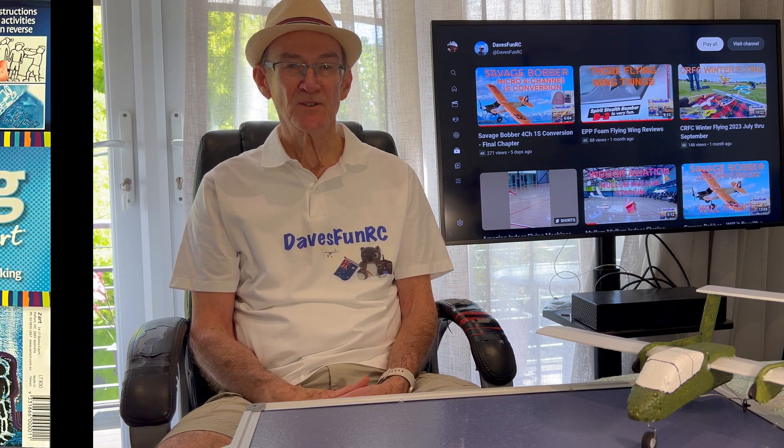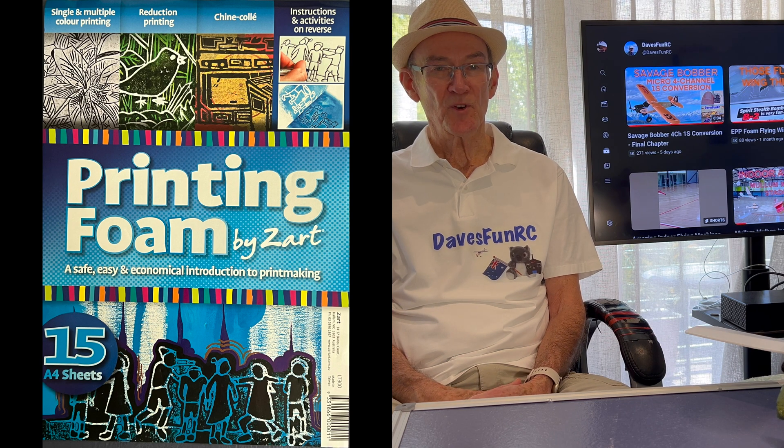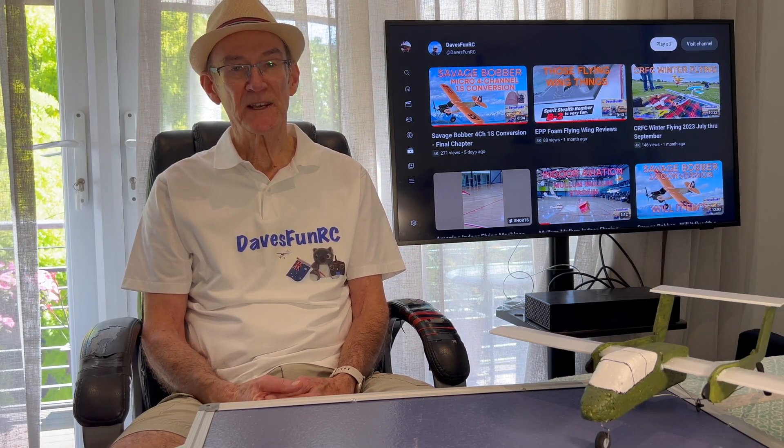I've been collecting blocks of polystyrene for a while, so I decided to build the main fuselage from polystyrene. The guys in indoor aviation referred me to the Z-Art shop in Melbourne, which sells A4 sheets of 3mm printing foam for under $27 for a 15 pack. I decided to use that for the lifting surfaces and the sideburns.